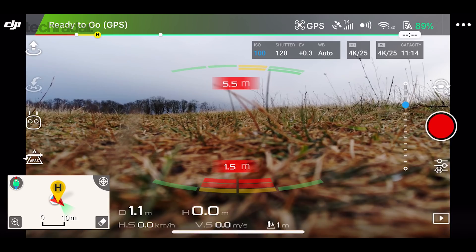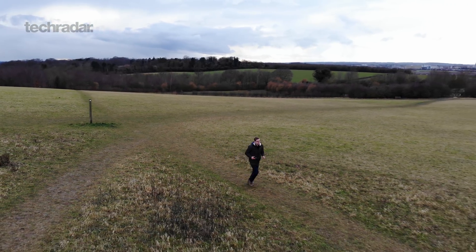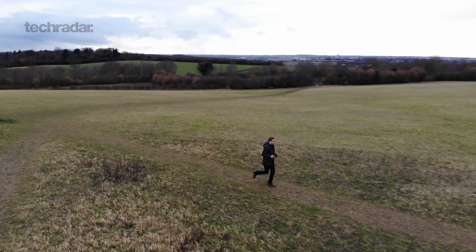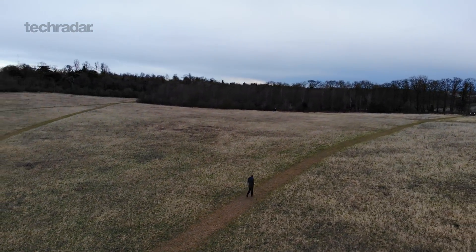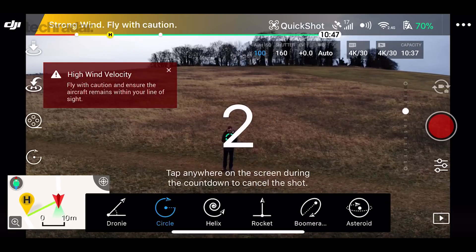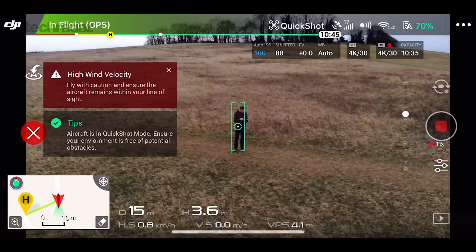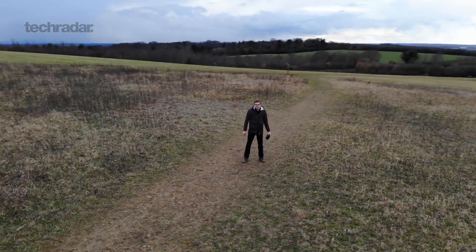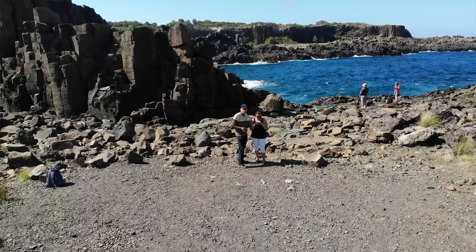The gesture controls, first introduced on the Spark, are back and better than ever. Diving into the app, there are multiple different shooting modes. ActiveTrack allows you to track up to 16 subjects at a time — it works fairly accurately and is great for lone shooting, almost like walking a dog. Quick Shot allows you to pull off many different types of cinematic movements without needing any drone skills: have the drone circle around you, zoom right into the sky, or try the most exciting — asteroid mode.